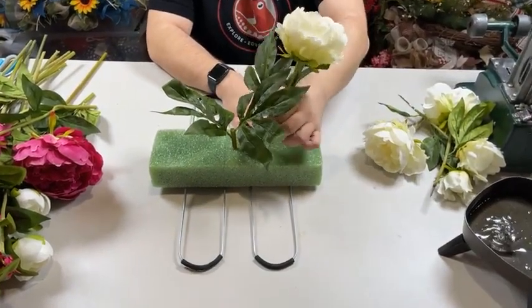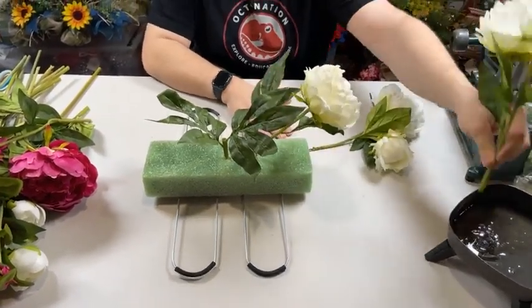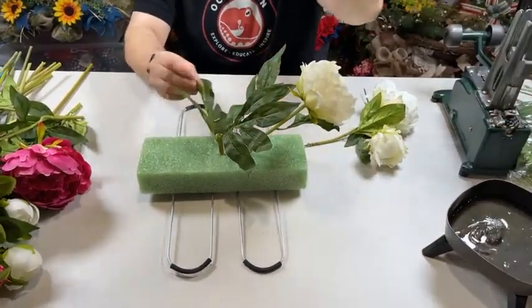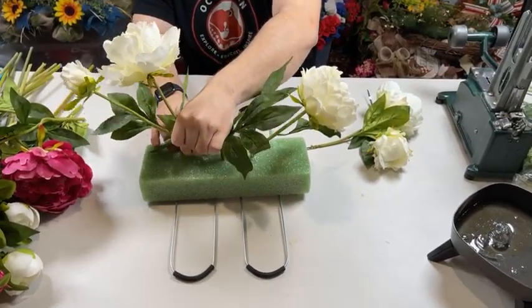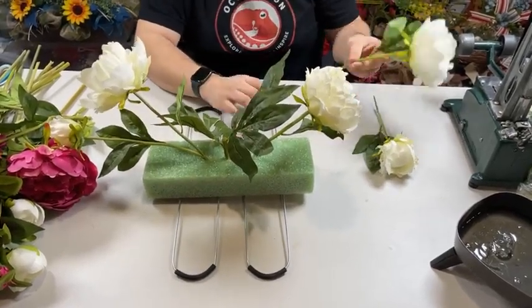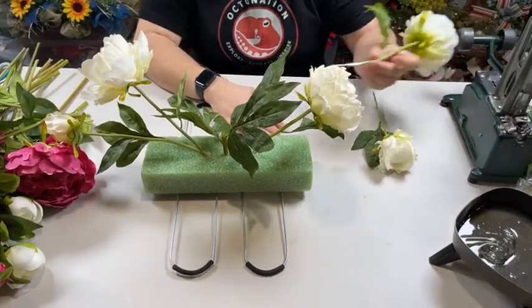So the cool thing about the pick machine — everything we're going to be adding is not cheap, but you can purchase pre-made grave saddles from Walmart for like $10. I don't recommend those — we want high-quality designs here — but of course, if you're on a budget, they do have pre-made ones available too.